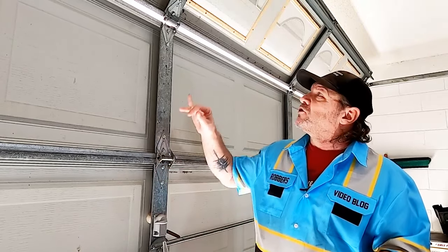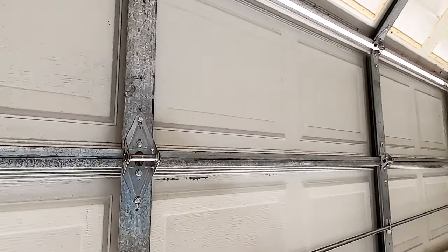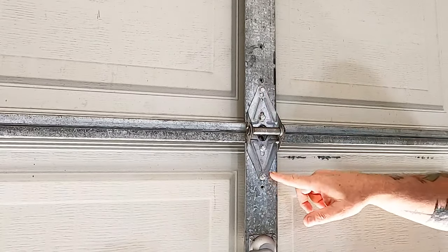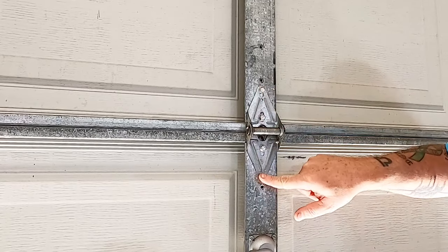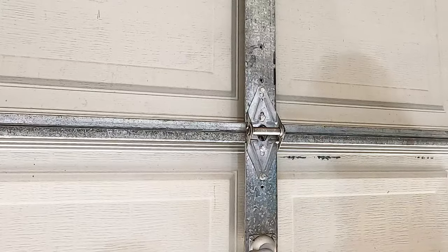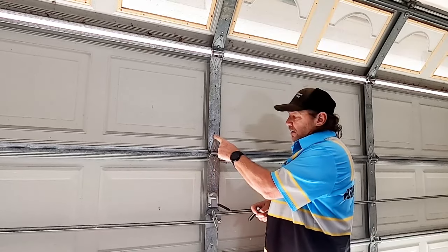Here are all your hinges. Every door, depending on its size, has all these hinges. Now all the hinges — let me get you in close so you can see — all the hinges have four screws. Three of them are adjustable and one is permanent with a small hole. On all of these hinges you're going to want to loosen the three adjustable screws.